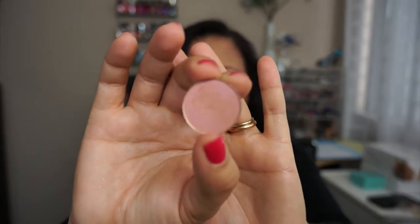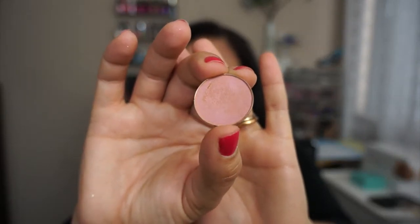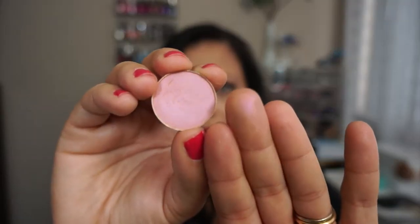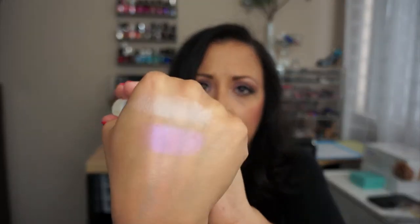The pink you see on my eyelid is this one right here. This is number 67, called Petal. It's a beautiful duo-chrome — pink and peach at the same time. You see how beautiful this is? I didn't have anything like this in my collection, so I was very happy to find it. It's a beautiful duo-chrome pink and peach.